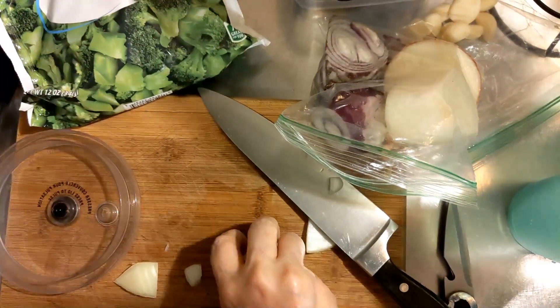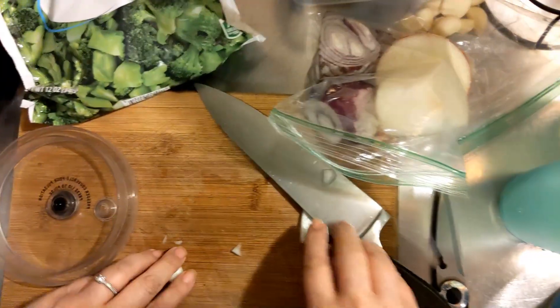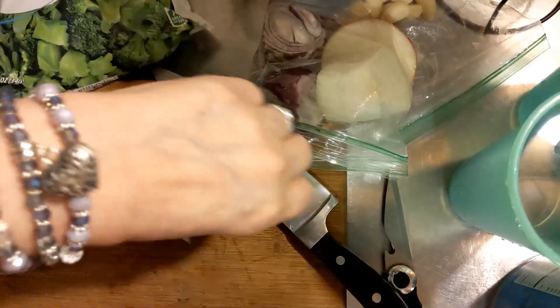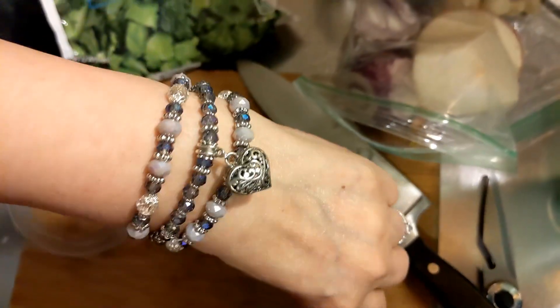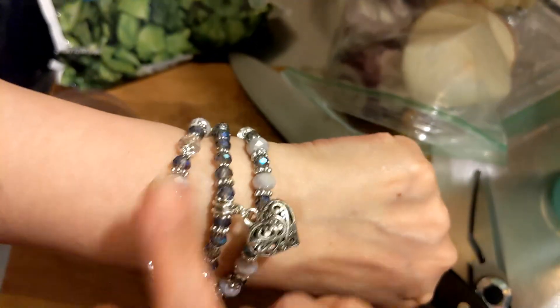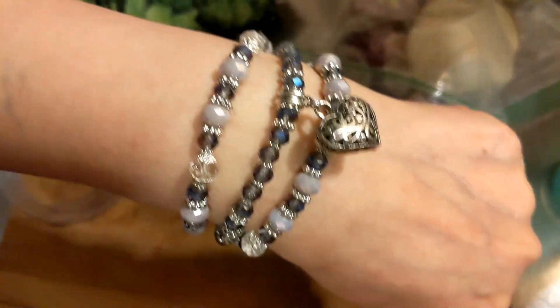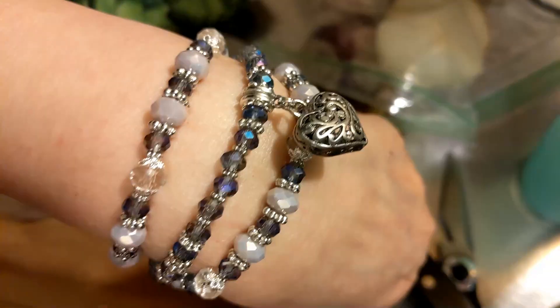So I'm getting my onion in my chopper here. Oh, you like my bracelet? My daughter made it for me for my birthday. Praise Jesus — isn't that beautiful? I love it.